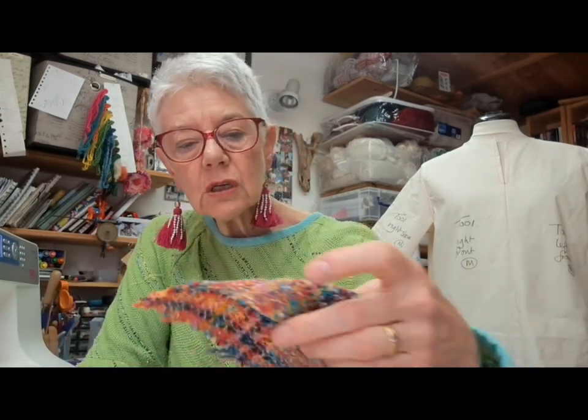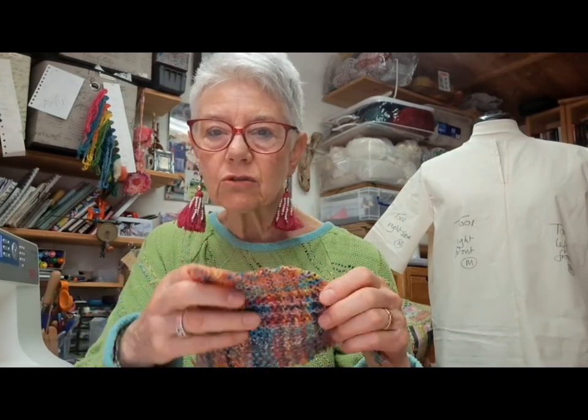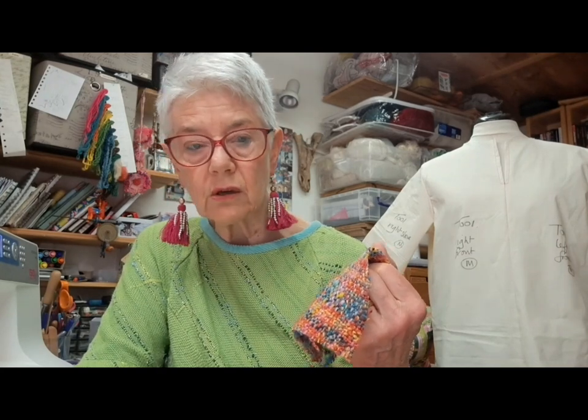Also have a press cloth handy — one of my old tea towels — because before you press any of your seams please try your iron out first. Make sure it's not spitting; I have very hard water where I live so I have to use filtered water. Make sure it's not too hot — it's better to start off cooler and build it up a tiny bit if you need to. Please test it on a spare piece first.